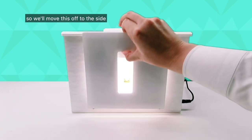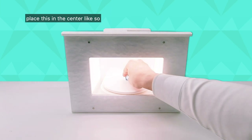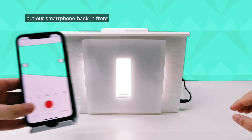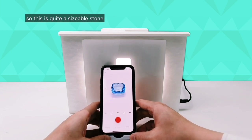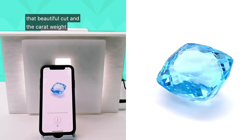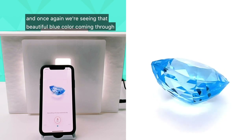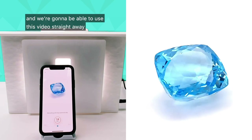We'll move that off to the side and put our blue topaz on the inside — place it in the center like so, line up the center point, then close the front cover and put our smartphone back in front. This is quite a sizable stone at 49.1 carats. That beautiful cut and the carat weight is going to show through on this video. We're seeing that beautiful blue color coming through, beautiful sparkles as it's turning, and we'll be able to use this video straight away.